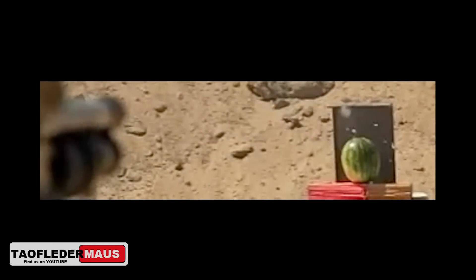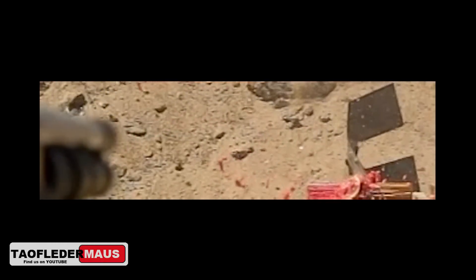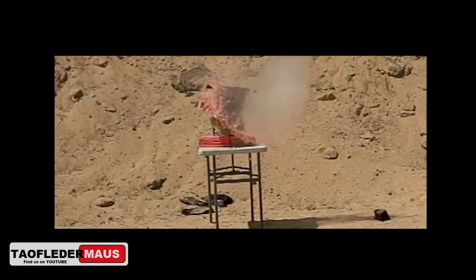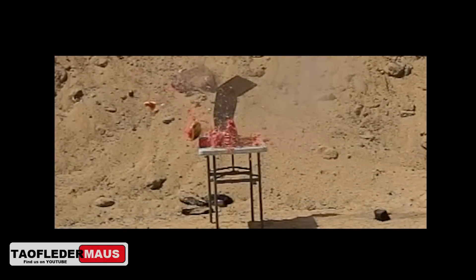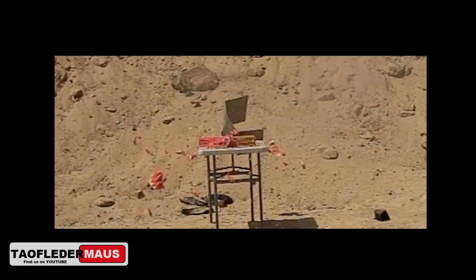With the second shot of the Teflon round, Darren did manage to hit the watermelon, but you can see the round still wanted to fly sideways despite having that long tail on there. That's why supersonic aerodynamics is so bizarre. A lot of these problems could be fixed with a rifled barrel if the round was sized properly, but the challenge for us is to shoot them out of a smoothbore.